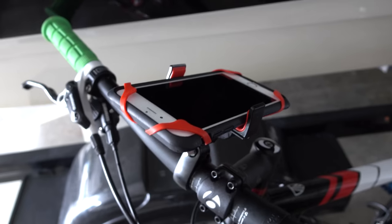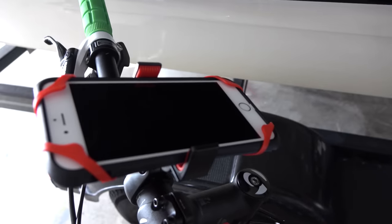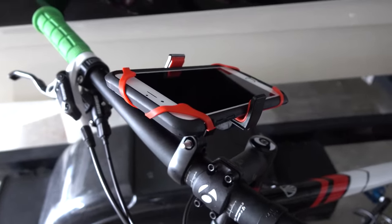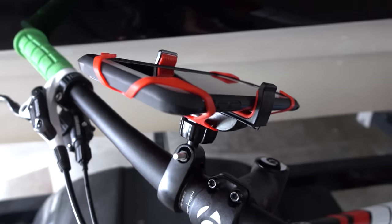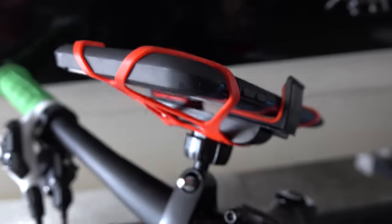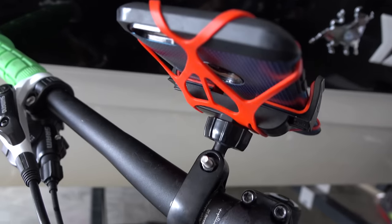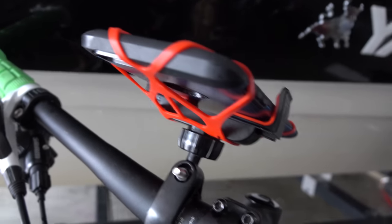Hey y'all, iRick Sky here and I want to do a video demonstration of this bicycle handlebar mount for a smartphone. I'm using the iPhone 6 Plus and it's actually in a case. You can check the link within this video's description to find the case that I'm using as well as this mount.